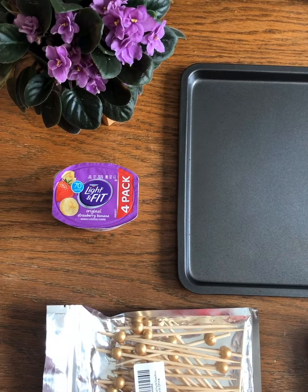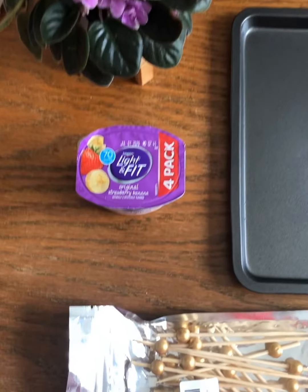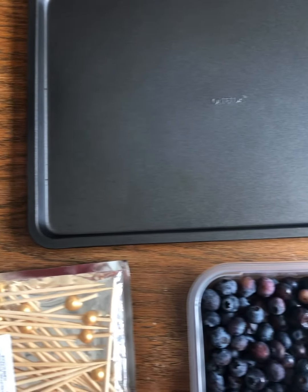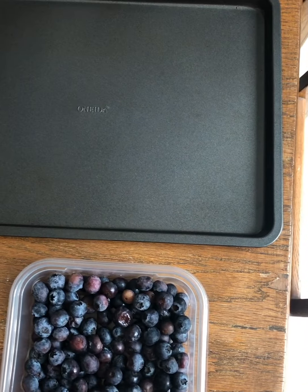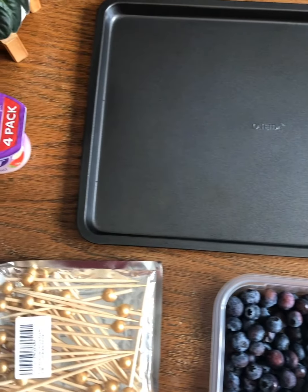Hi my Shady Lane friends, it's Miss Cece. Today I have a fun cooking activity to do with you. The items that you're going to need are yogurt, skewers, a baking tray or a cookie tray, or something that's safe to put in and out of the freezer, and blueberries.